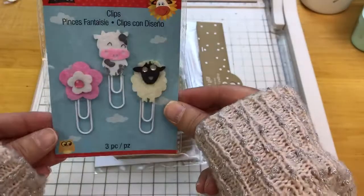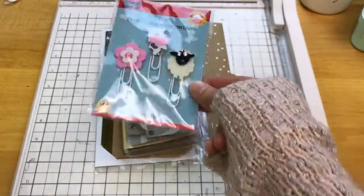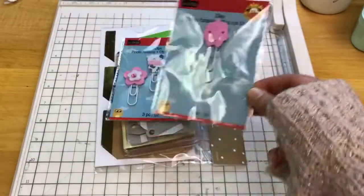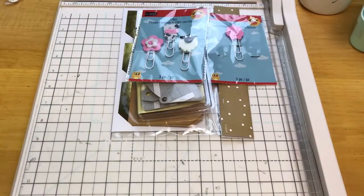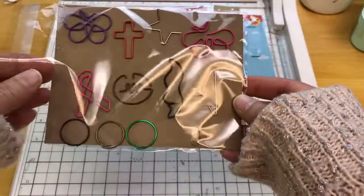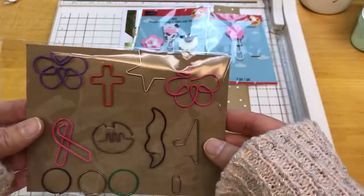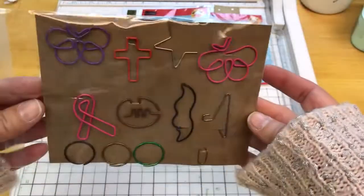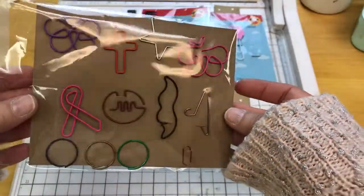Some more paper clips. It looks like I did use a couple out of this package, but there's still a cute one left there. Some of this stuff I believe I had packaged up for craft swaps and friend mail, so that would be the reason why the paper clips are on this piece of craft paper.